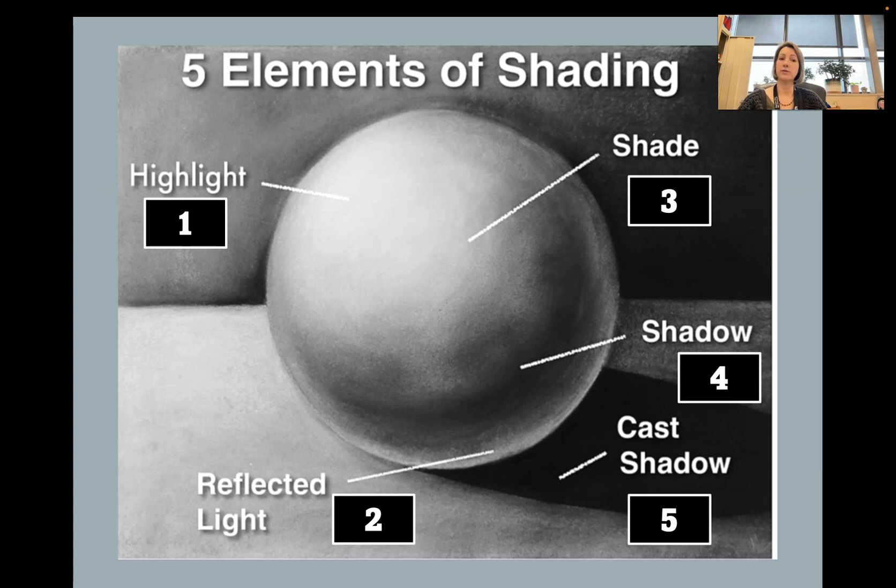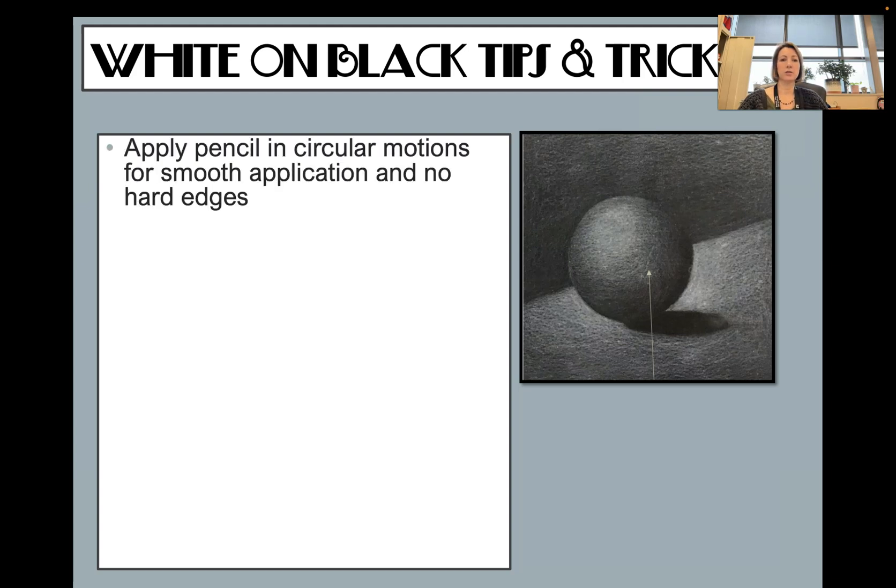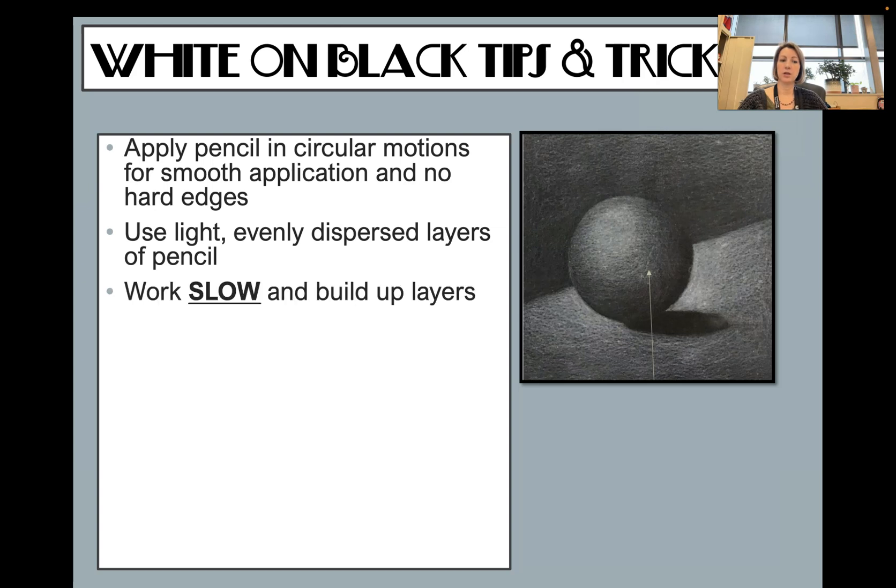Make sure whenever you're drawing, you have at least five levels of value. We're going to be doing white Prismacolor pencil on black paper, so we're going to reverse our thinking. Apply the pencil in circular motions for a smooth application with no hard edges. Use light, evenly dispersed layers of pencil.